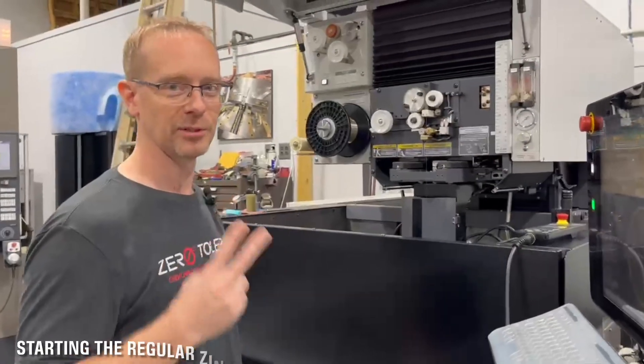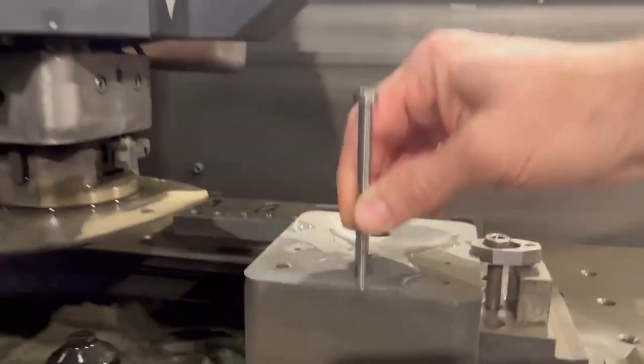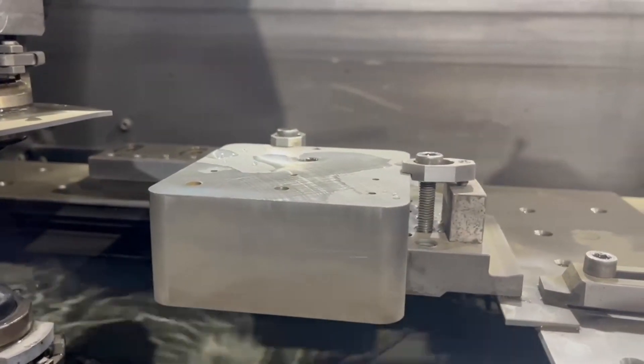All right, this is hole number two — started. The second hole just finished. It's about one minute different. So from the premium zinc to just the zinc, only about a minute difference so far.